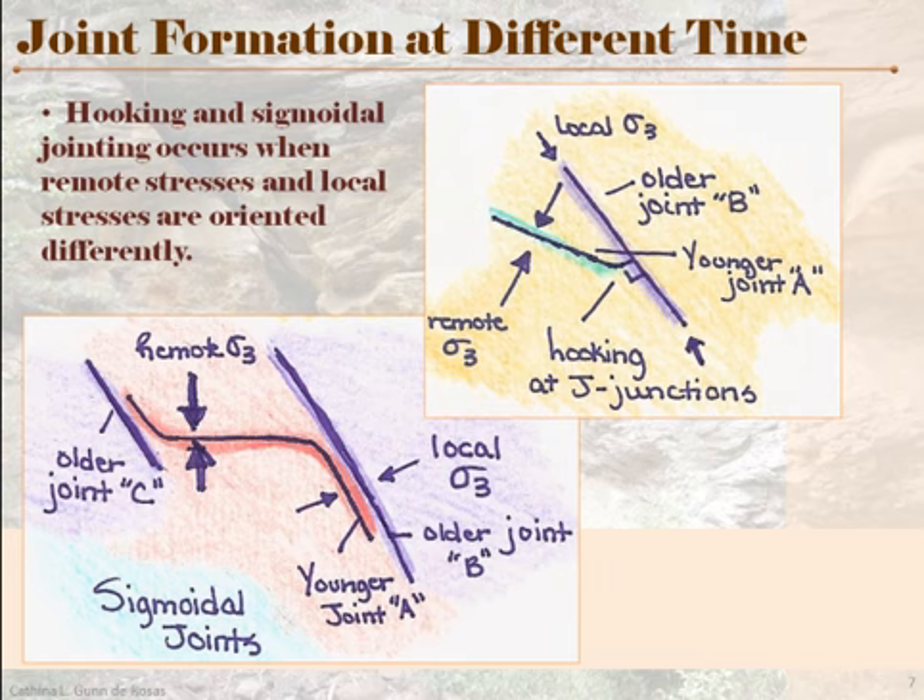This kind of behavior is distinctive and it can help you recognize the order in which jointing took place. Obviously it's not going to be as apparent as it is in a cartoon, but if you look for these little clues, you'll know that one joint could not be older because it couldn't have been affected that way by a younger joint. So you understand that they were created at different times and what that means.